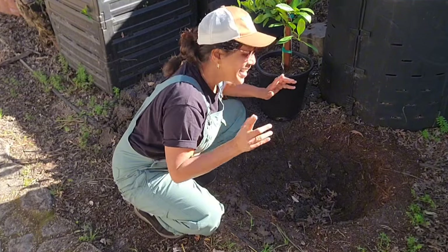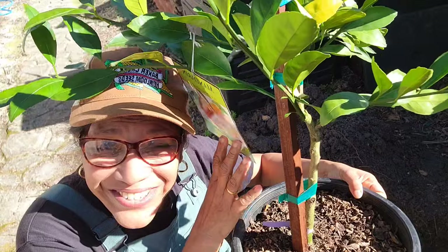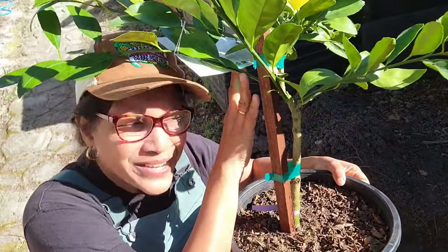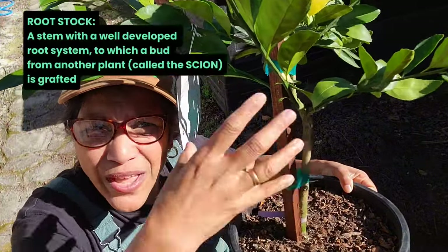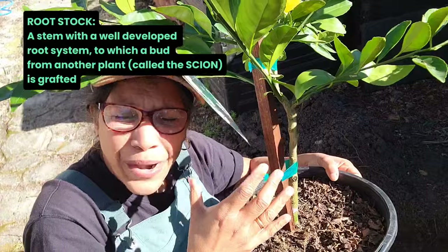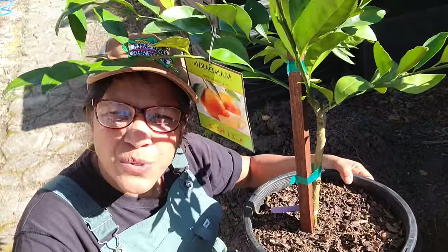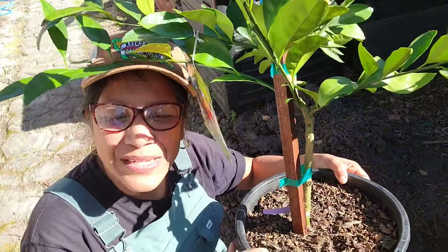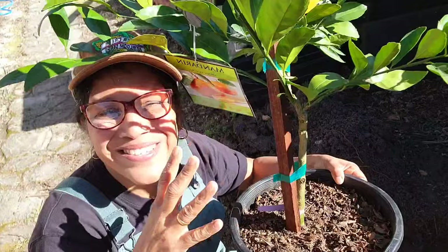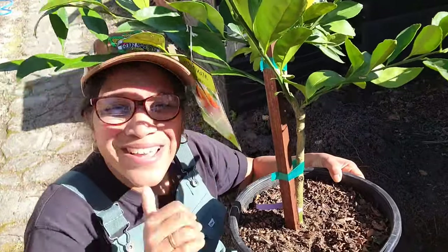Any amendments that you want to add can be put on top after you plant the tree. Now this is a grafted tree, so it has what's called a rootstock and on top of the rootstock is grafted the scion. The rootstock primarily determines the size the tree will grow to and it also produces a really robust root system. The scion, which is the upper part, is the one that produces the delicious high quality fruit. When you combine these two it's a match made in heaven.